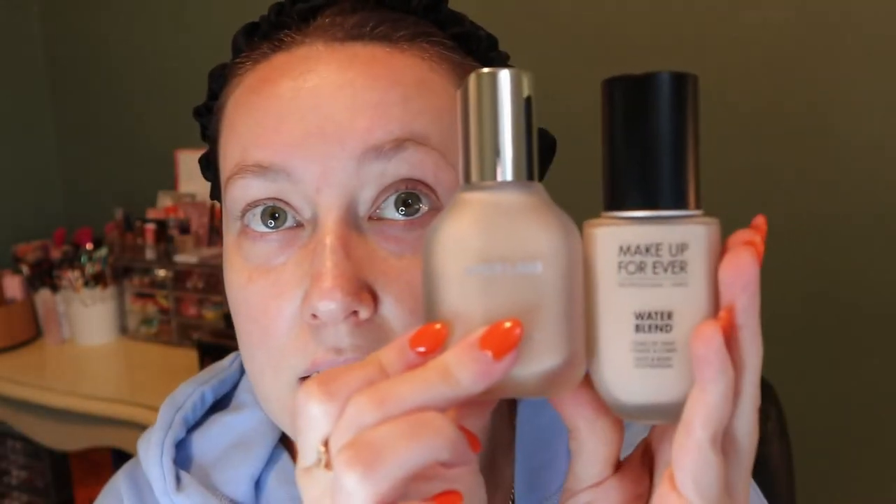Everyone's comparing this to the La Mer foundation — I don't own that, but I see what they mean. It's a nice thick glass bottle, very heavy, and it just looks like a really nice product. The cap has a little slant and an 'H' for Haus Labs — you can't really see it because it's so reflective. I thought at first it was a flip top, which I thought would be super messy, but it's actually just a decoration — it's a pump underneath. It reminds me a lot of my Makeup Forever Water Blend — not really, but it's the glass bottle and frostedness.